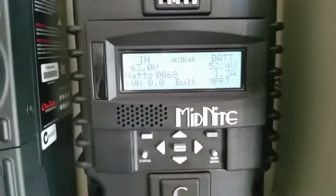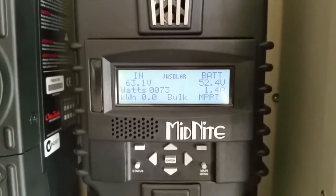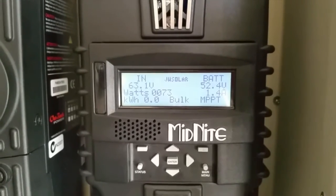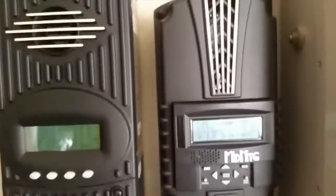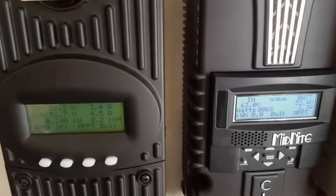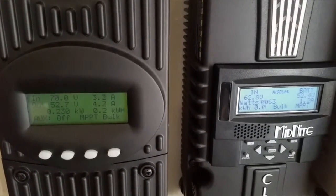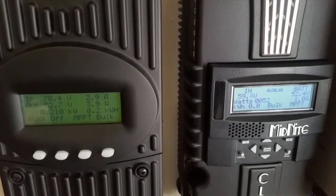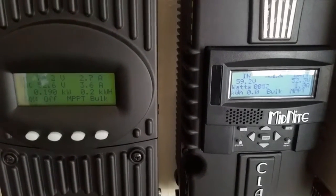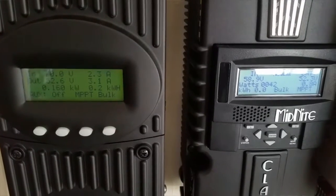Nice charge controllers — both of them are awesome charge controllers. If you're looking at starting up your system, I encourage you to spend money on a big charge controller at the start. Because that's your foundation. Because you end up doing what a lot of people have done — end up buying charge controllers all the time, because you end up having probably a mismatch of your panels.